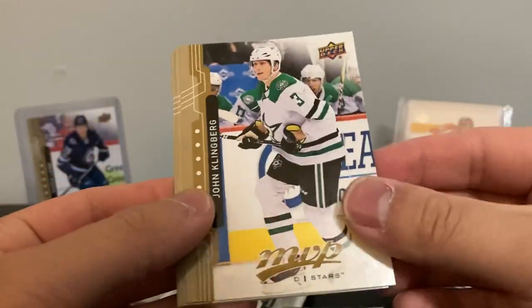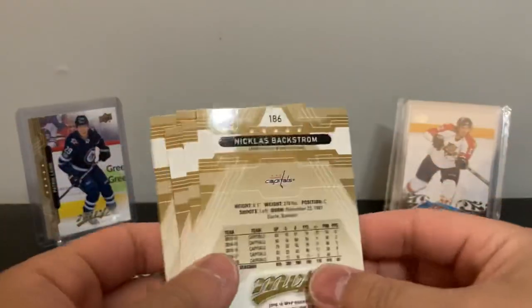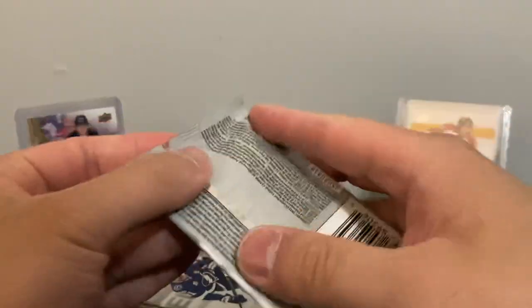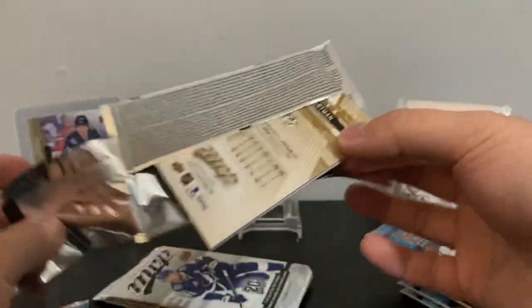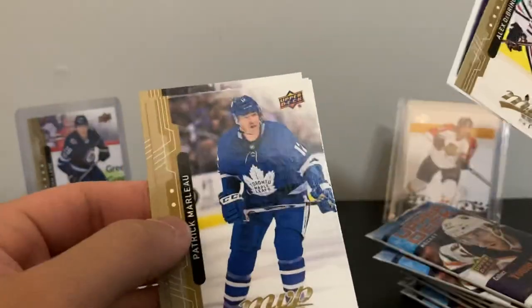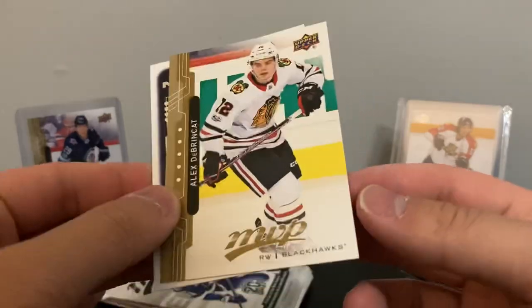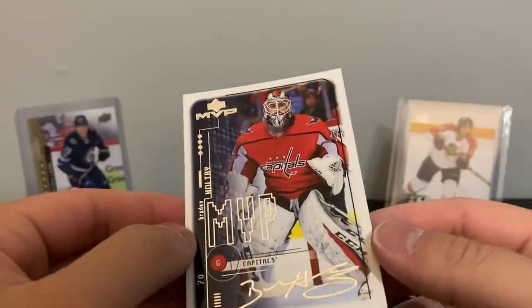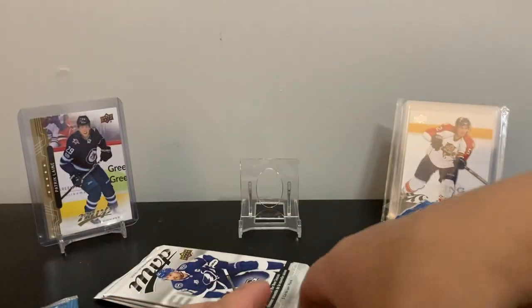Perron, John Klingberg, Nick Schmaltz, Dylan Larkin as a base. Nicholas Backstrom — probably a short print since cards over number 100 or so tend to be short prints. Backstrom just had his thousand-point ceremony about a month ago. What's this — Marner, Maple Leafs, Ryan Hartman, Radek Faksa, Derek Brassard, and an MVP Holtby silver script! Holtby now with Vancouver.